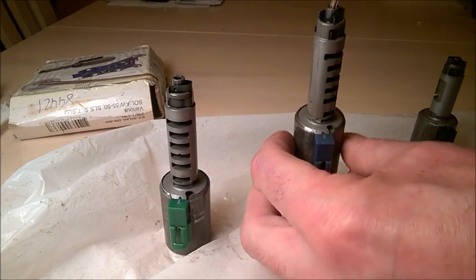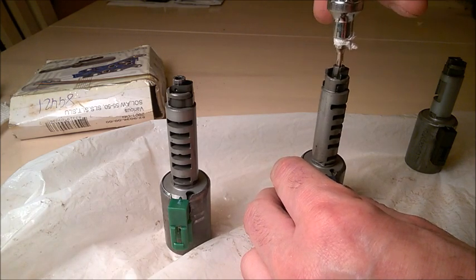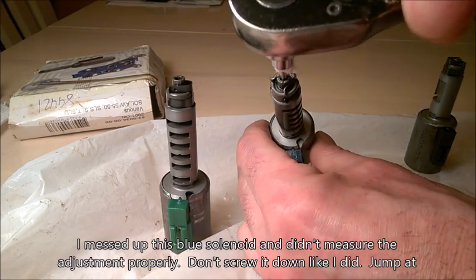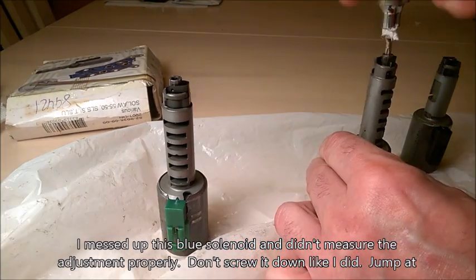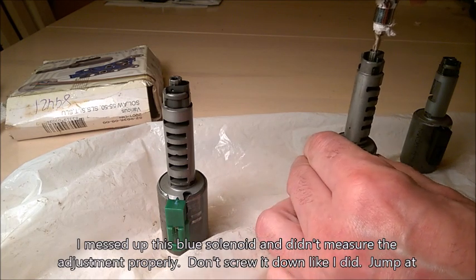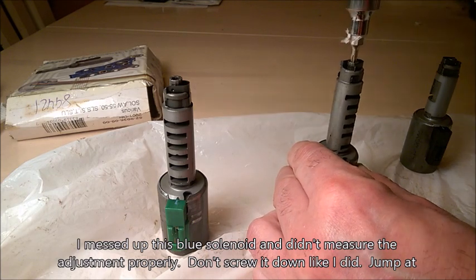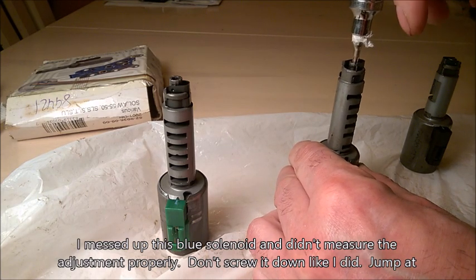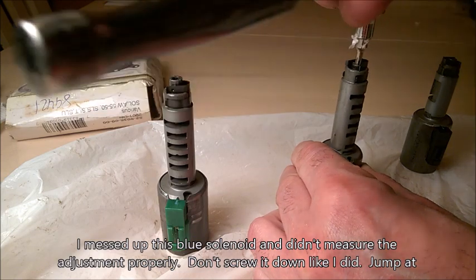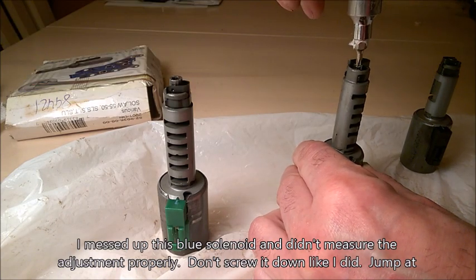Let's go for the blue one. Same thing — I'm going to start at an angle of 90 degrees with respect to this connector, just adjusting the key to be more precise on that measurement. Going clockwise to tighten down that adjusting screw: one full turn on the blue one, two full turns, three full turns, four full turns.